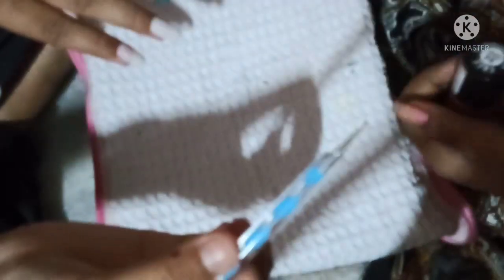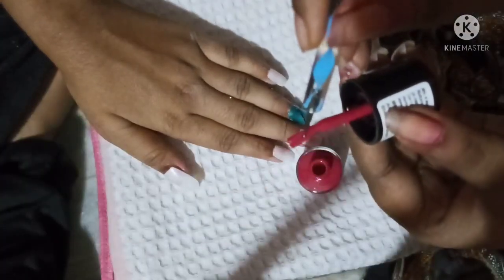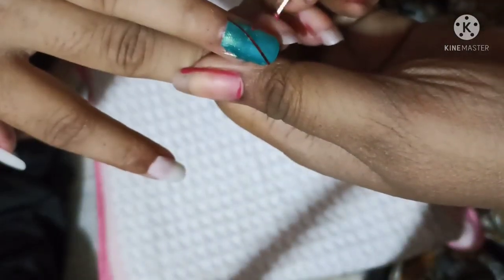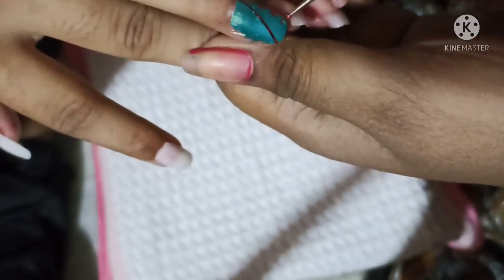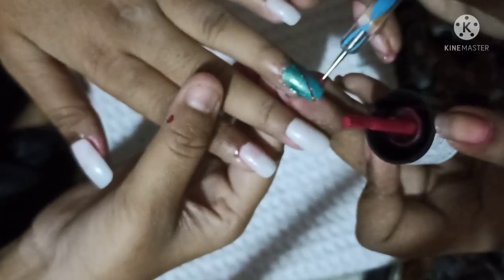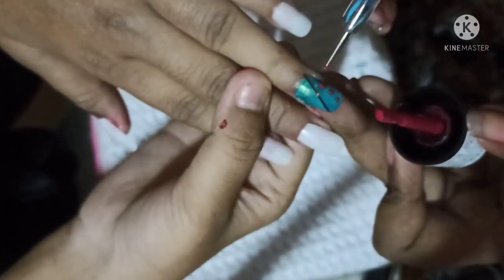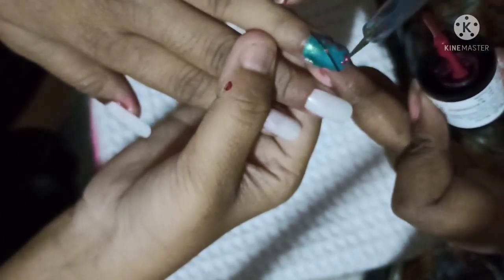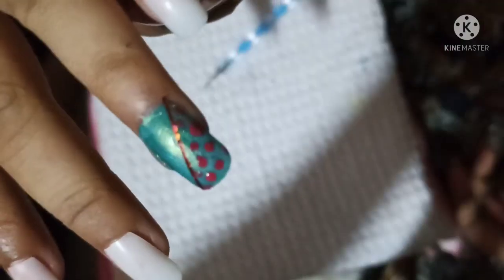Then I have a pink nail polish. So now I am going to do a simple dotting. There is a green combination with pink and green. I am going to put a pink nail polish on the side using a dotting tool. I am going to put a lot of dots on the side.